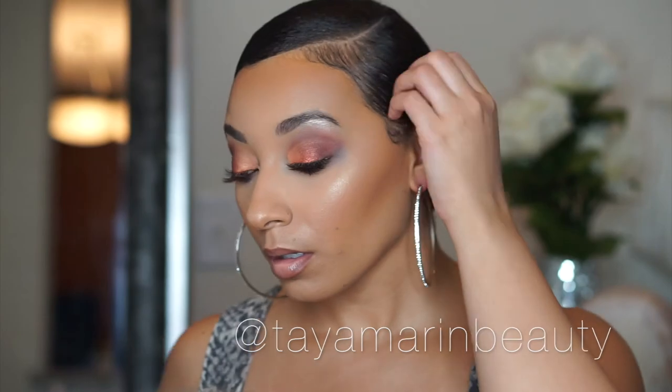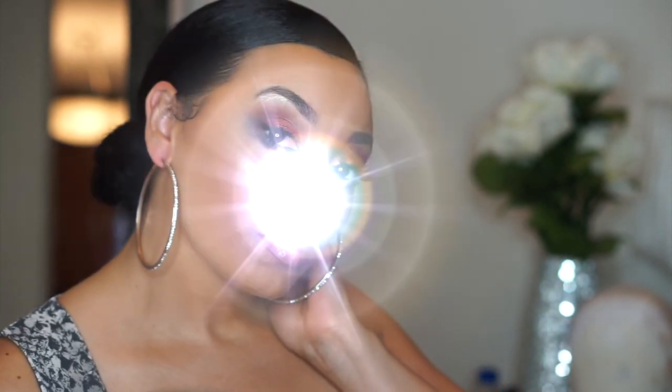And here is the final look! I hope you guys enjoyed this video. I love this look — it just reminds me of fire, it reminds me of a spicy mommy hot tamale. Make sure to tag me at Tamarind Beauty when you recreate this look, and please make sure to like, comment, and subscribe. I will check you guys later.